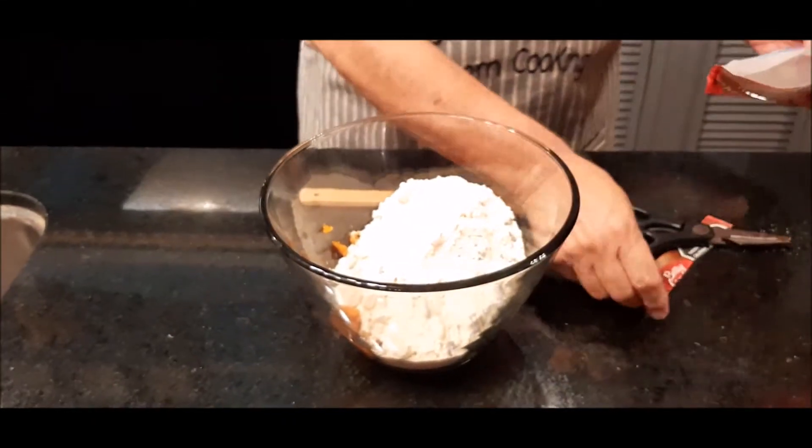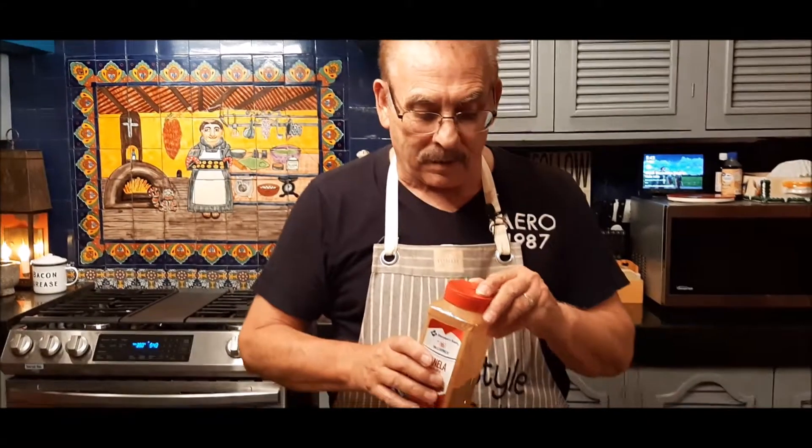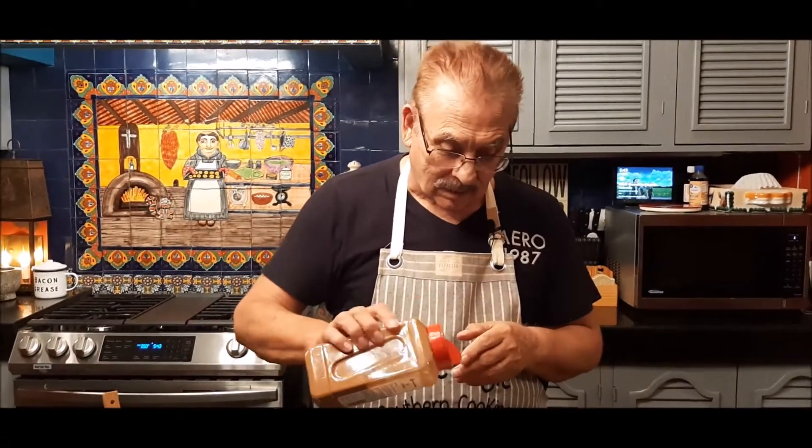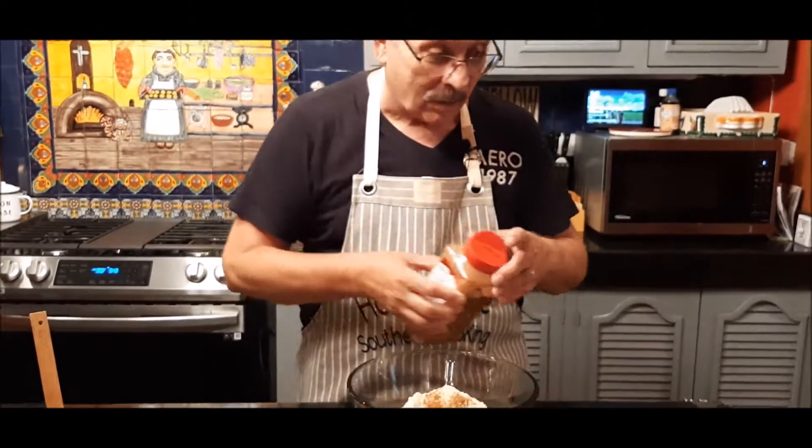Now that's the two ingredients. I've made this so many times that I actually put a third one in there — you don't have to, but I'm going to show it to you. I put a little bit of cinnamon in mine, but that really makes it three ingredients, so you don't have to put that in there.